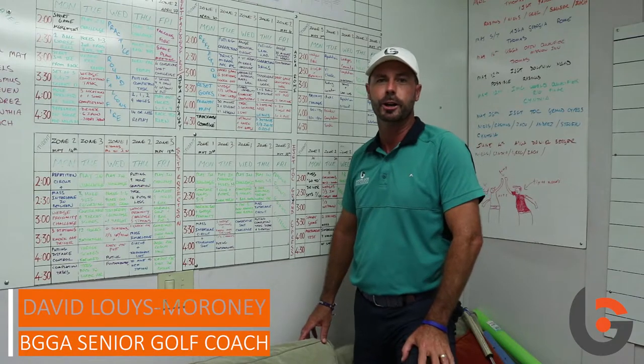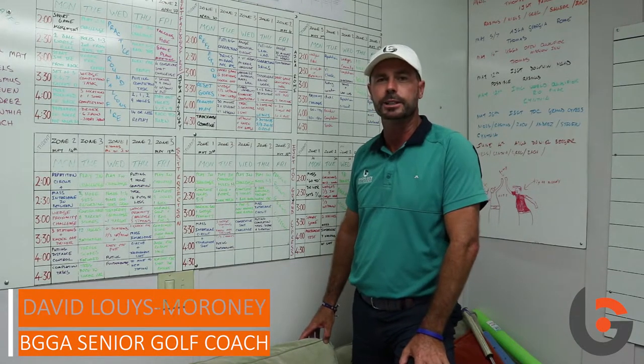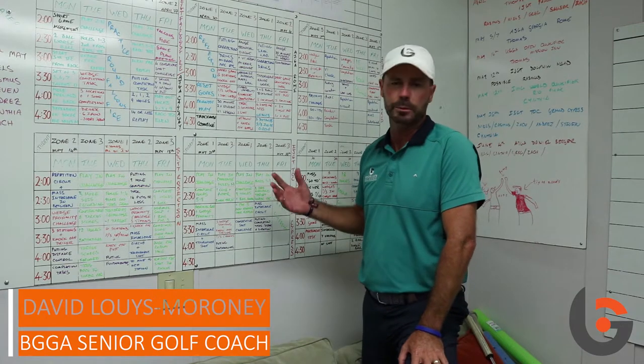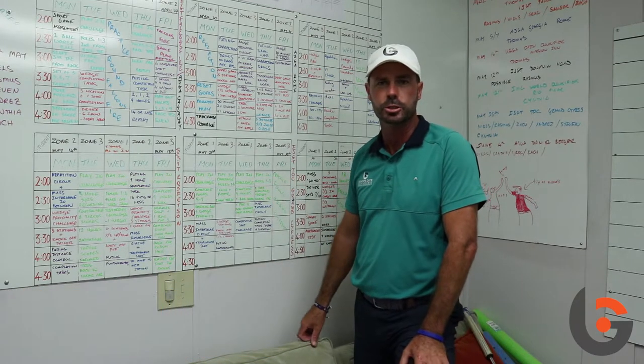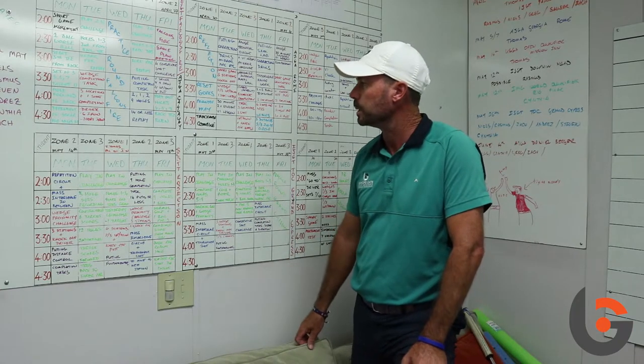Hi, my name is David Lewis Moroney. I'm one of the pod leaders or senior coaches here at Bishopsgate Golf Academy. And today I just want to show you a little bit about the development plan that I work on for each student here at Bishopsgate, or what I would also call the phase of participation.